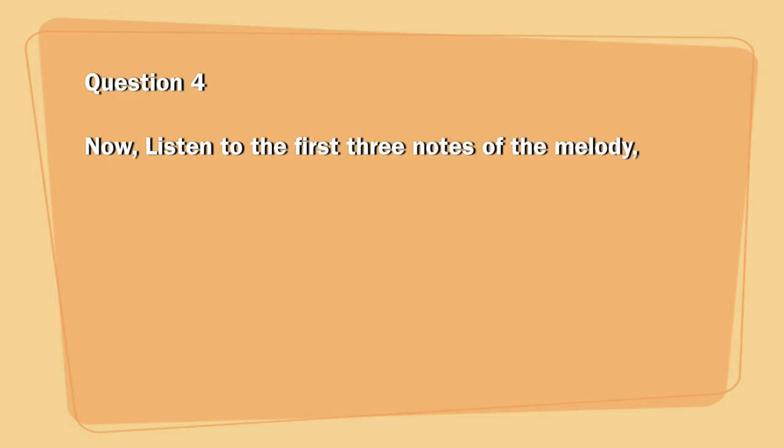Now, listen to the first three notes of the melody, then tell me which was the lowest.